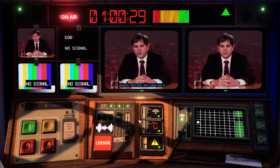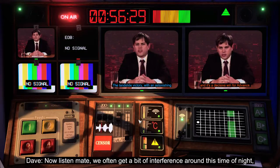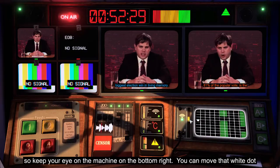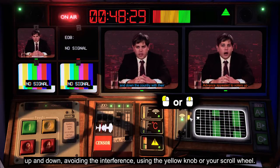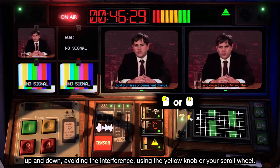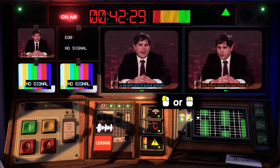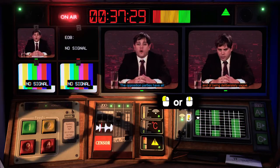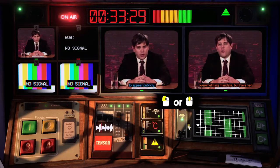But first, the votes are going to be in for this decisive win for Advance. Listen, mate — we often get a bit of interference around this time of night, so keep your eye on the machine on the bottom right. You can move that white door up and down, avoiding the interference, using the yellow knob.